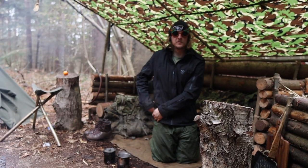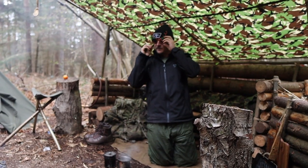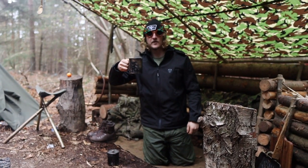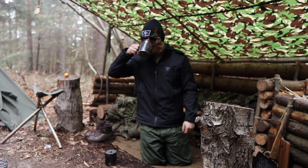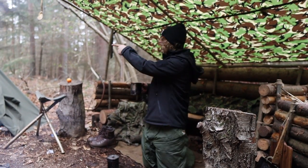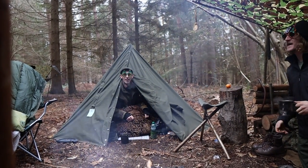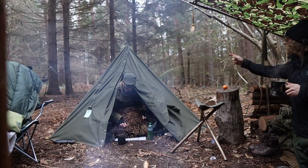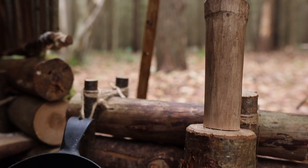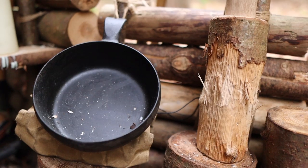Morning Craig, how'd you sleep mate? Terribly. Merry Christmas mate — I like your sunglasses. How's your coffee? Oh that's very lovely. And Wheatus is in the building — a teenage dirtbag baby!